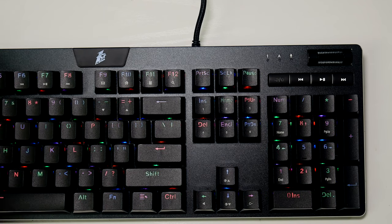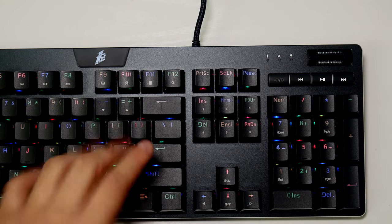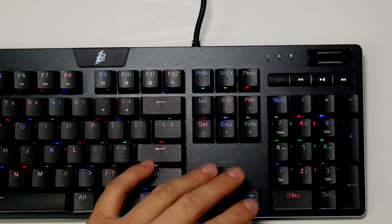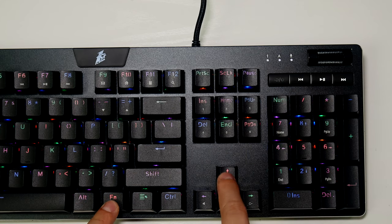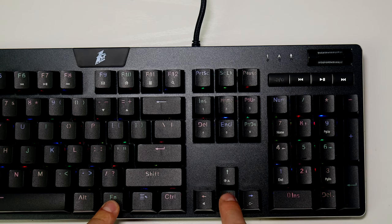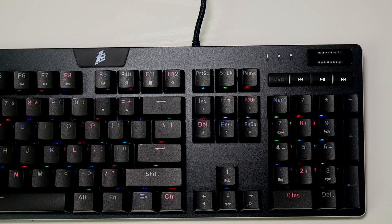If I could make a complaint, it would be the brightness. This is the dimmest RGB keyboard I have - all my other RGB keyboards feel about 10 to 20 percent brighter than this. It's fine in a dark gaming environment, but it is a bit dim. That might be good if you don't like maximum brightness or you're in a shared room, but for me I would have liked to see it a little brighter.